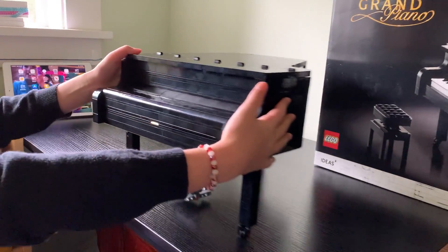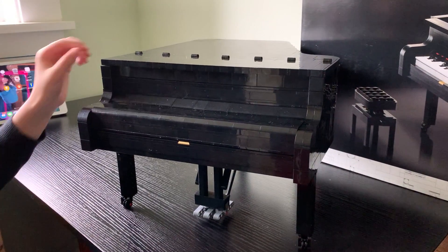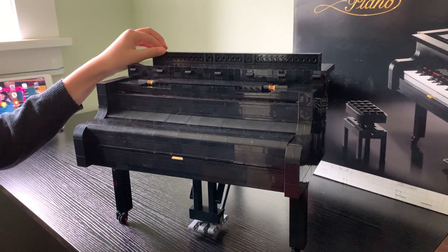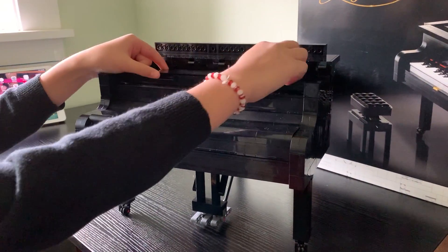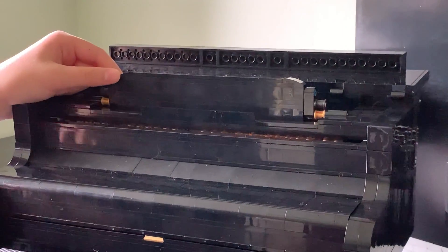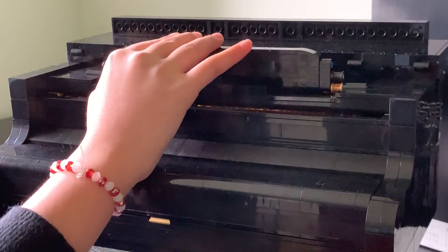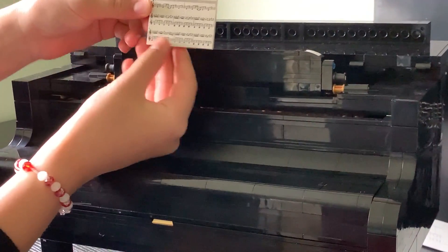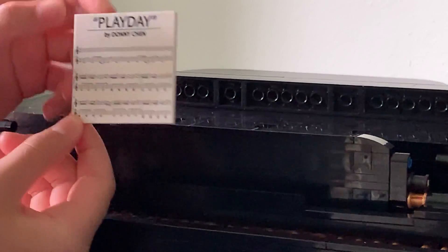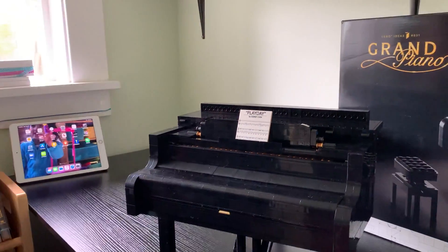Let's bring the LEGO Grand Piano in. We'll start off by taking the front of the piano lid and folding it back, and then taking the music sheet holder — you can adjust it like that. This is the music sheet. It says 'Play Day' on it by Donny Chen, and Donny Chen is the creator of the Grand Piano. We just put that on the music sheet holder like that.